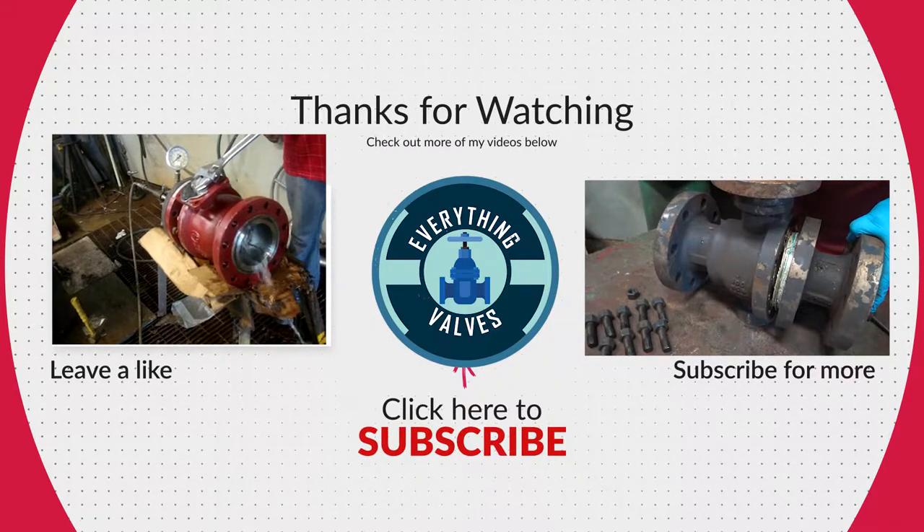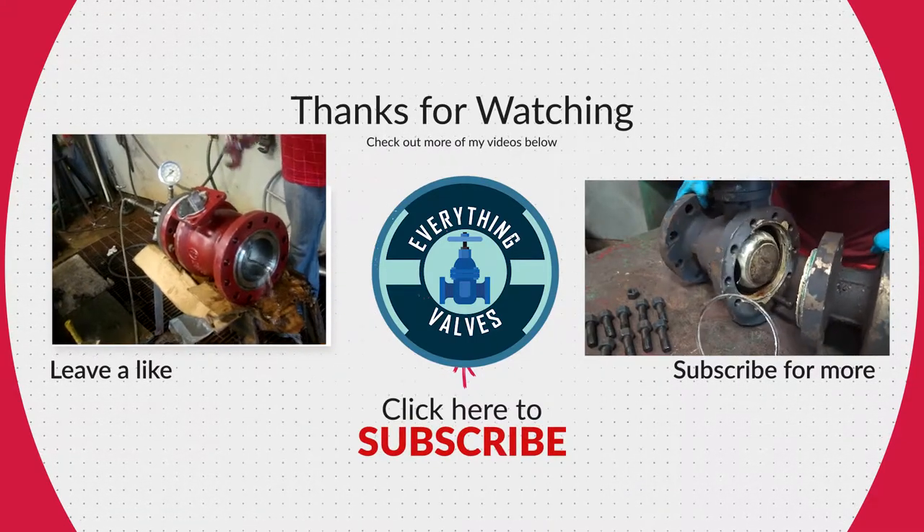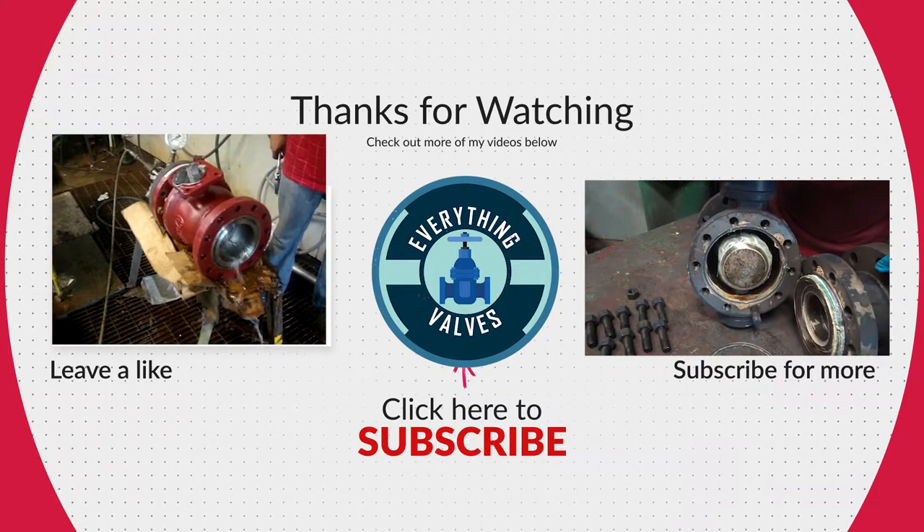If you enjoyed today's video, please like and subscribe for more valve videos. Thank you for tuning in to Everything Valves and we'll see you in the next video.